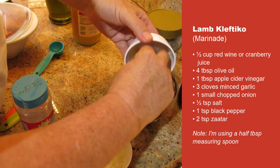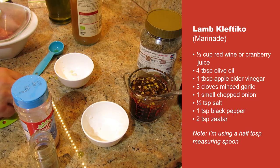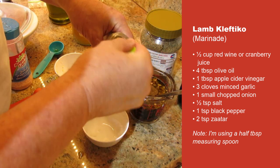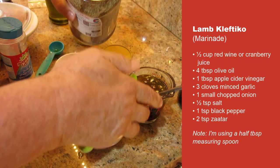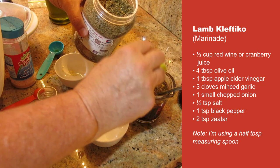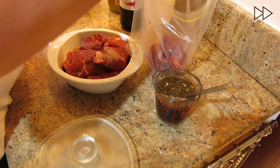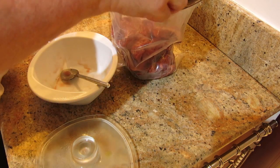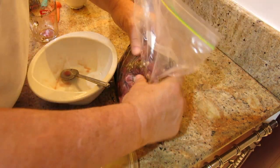Then I've got three cloves of garlic, one small onion chopped up — mix those together. I'm going to add half a teaspoon of salt, one teaspoon of black pepper, and then some Palestinian baladi za'atar — or you can use oregano — two heaped teaspoons. And that's it. Put the lamb inside the bag, then pour the marinade over the chunks of lamb and just leave it overnight in the fridge. It's as simple and easy as that.